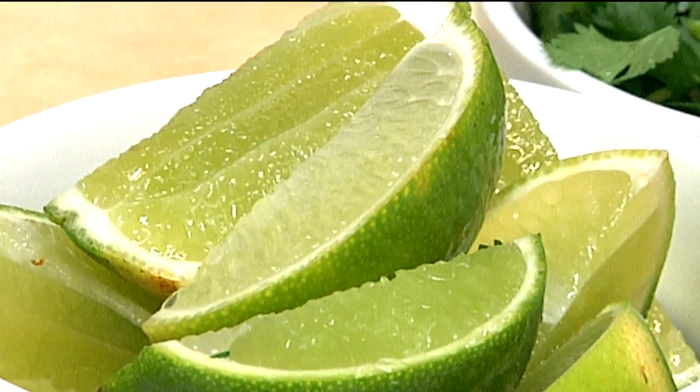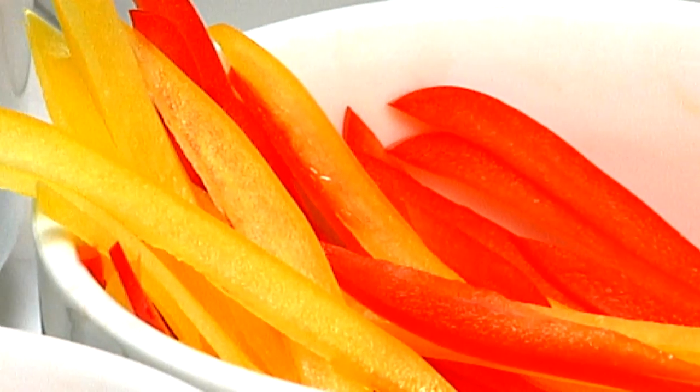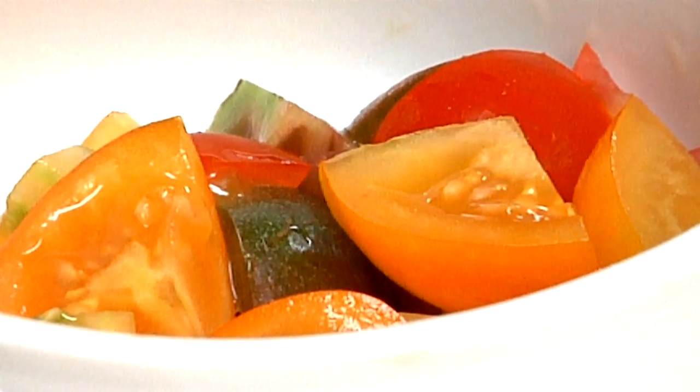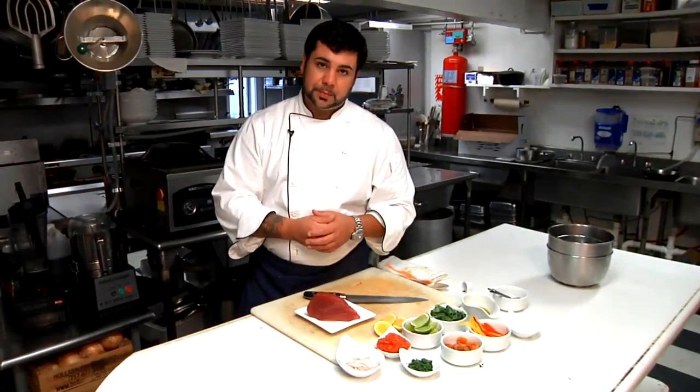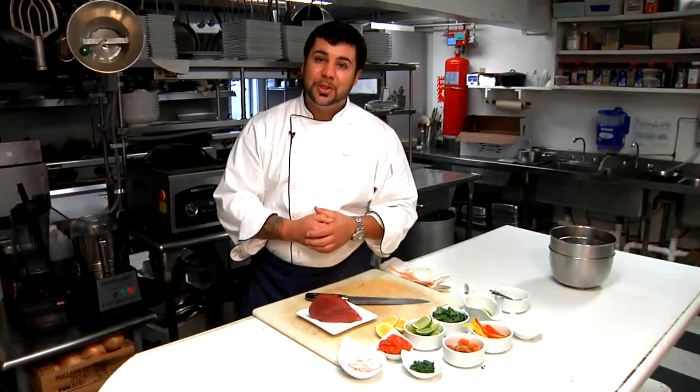We have lime juice, we have Meyer lemon juice, cilantro, a little olive oil, some kosher salt — and you can use sea salt as an alternative. We have some julienne red peppers, some heirloom cherry tomatoes, and a little bit of fresh parsley. And we're going to show you how to make tuna ceviche.